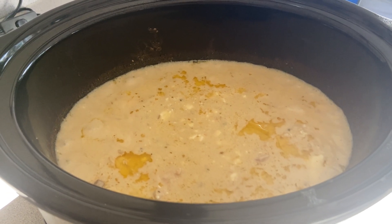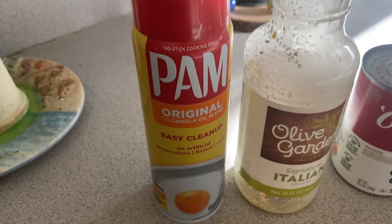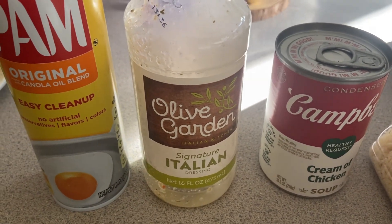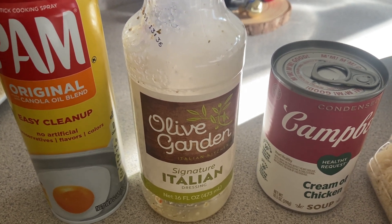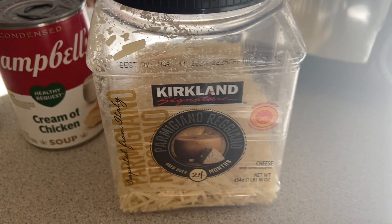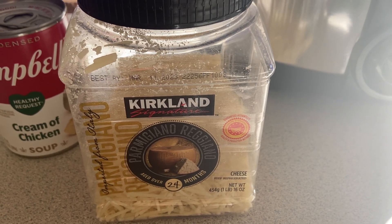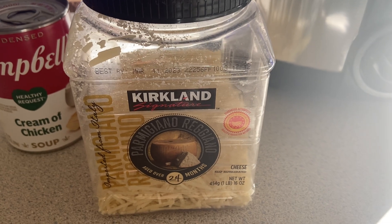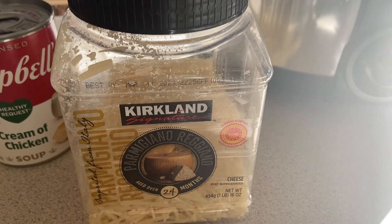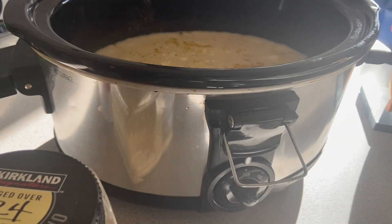I sprayed the crockpot with Pam, put the chicken in, then poured Olive Garden signature Italian dressing — but you can use whatever you have on hand. Then a can of cream of chicken soup, half a cup or a little more of Kirkland Parmigiano Reggiano — you can use any cheese, even mozzarella. Then I took an 8-ounce Philadelphia cream cheese, cut it up, and placed it all over the top.